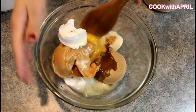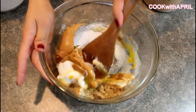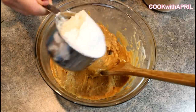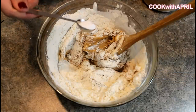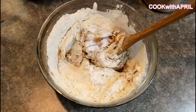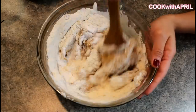Then you're going to mix everything together. Then you're going to add one and a fourth cup of all-purpose flour, three quarter teaspoon of baking soda, and half a teaspoon of baking powder. Mix everything together.